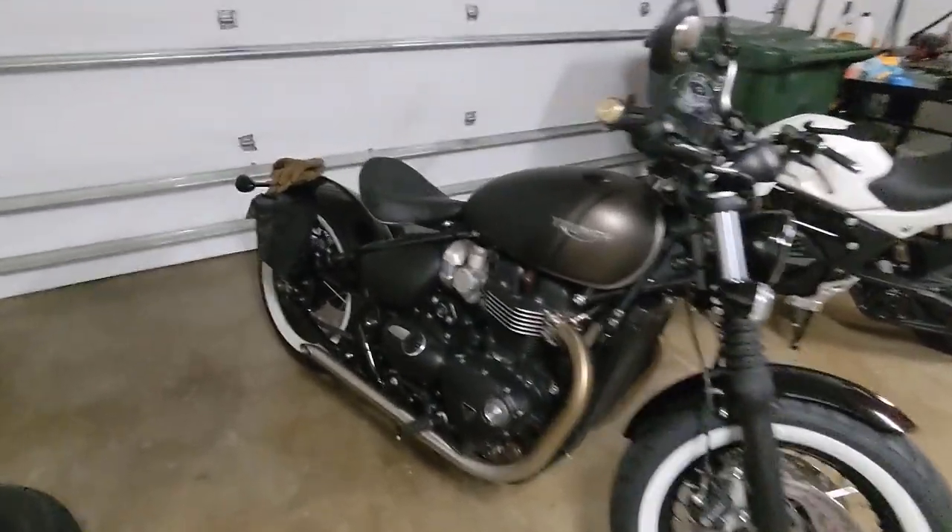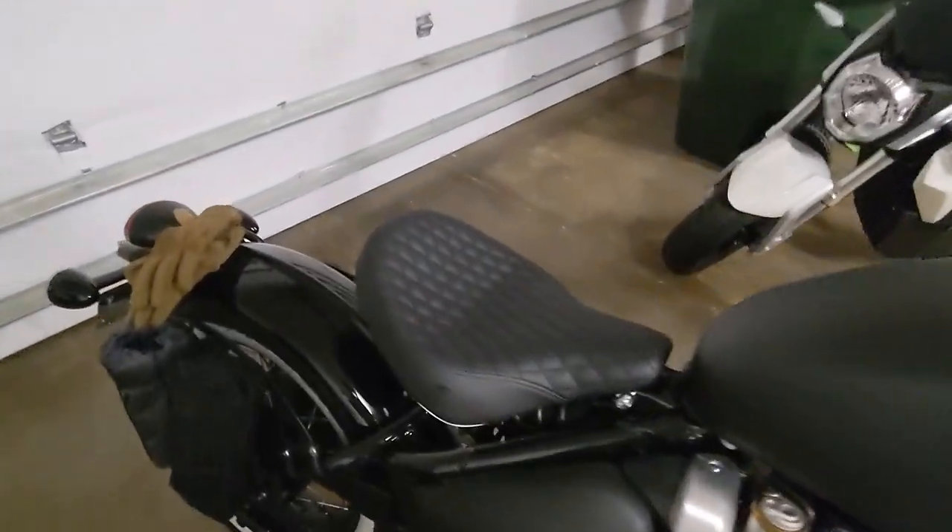Hey, what's up y'all. I thought I'd do a little bit of a video on the British Customs gel seat for the Triumph Bobber. I mentioned this seat in a previous video where I showed y'all how to put it on the bike, but I hadn't talked much about it at the time — I had just put it on. Now that I have a few miles on it, I'd like to share my opinions. Let me get the camera switched over and we'll take a look at it. All right, so this is the seat.